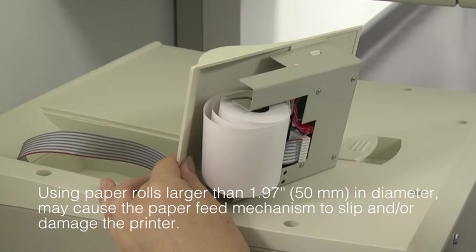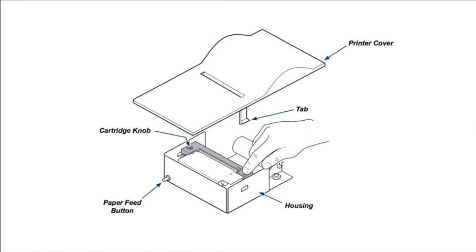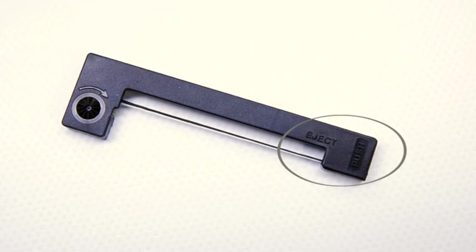To replace the cartridge ribbon, remove the printer assembly from the top cover and remove the printer cover by bending the housing out slightly to release the tabs. Push down on the side of the cartridge marked 'Eject,' then remove the cartridge.